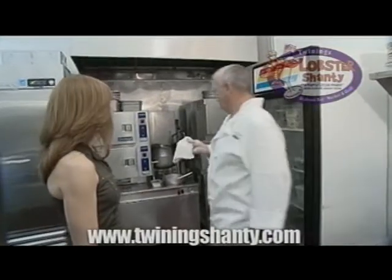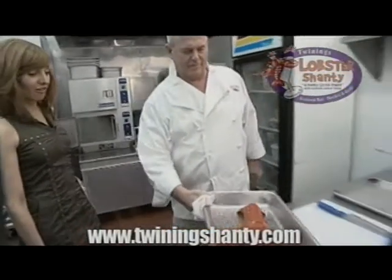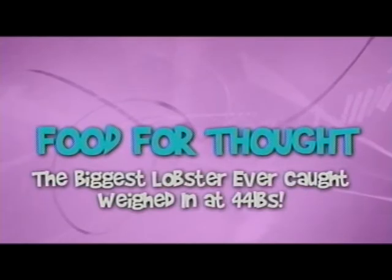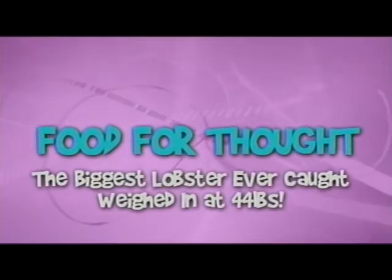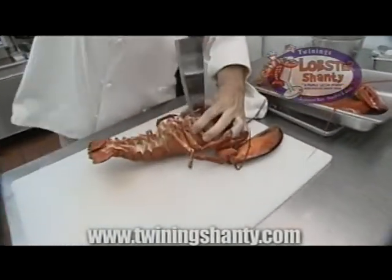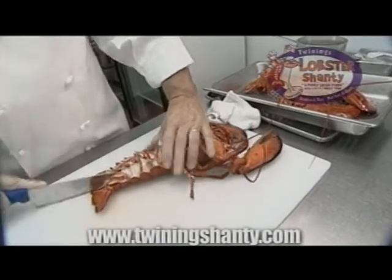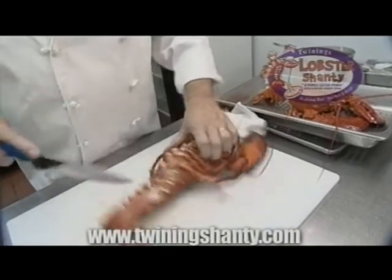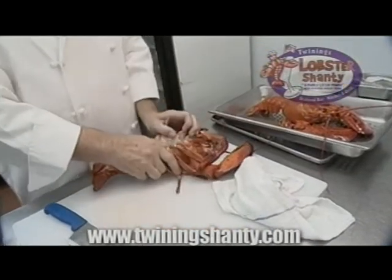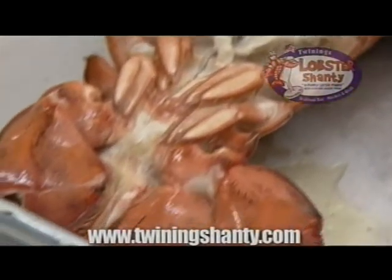Well, first we start by steaming the lobster. That is beautiful. How big is that lobster? That's three and a half pounds. You take the lobster and just cut down the center of it, split it open, and we will take our mixture and fill the cavity of the lobster.